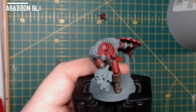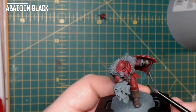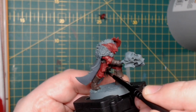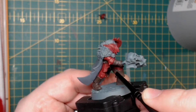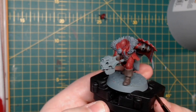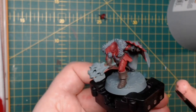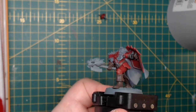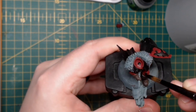I then used Abaddon Black to paint the shield straps and the under-cloth garment in between the gaps of all the armour plates. At this point I also base painted anything that was going to be metallic with black first — I always find that painting over black gives a more vibrant look with metallic paint in the end. I also decided to paint the straps on the handle of the axe black as well.